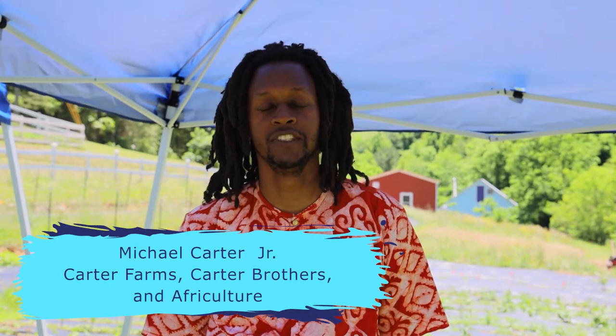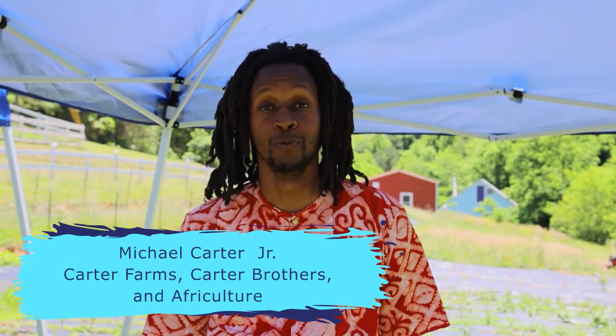Hello, it's Michael Carter Jr. from Carter Farms in Unionville, Virginia, here to talk about the Bambaro bean.